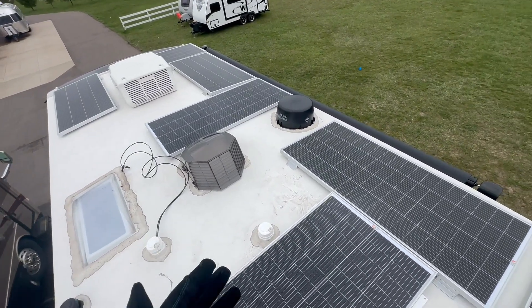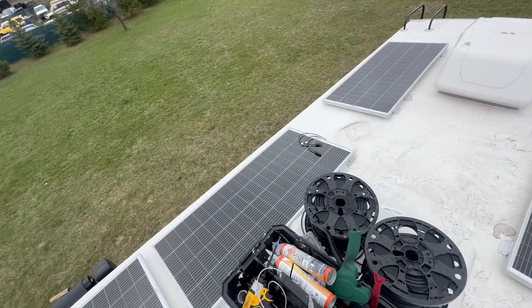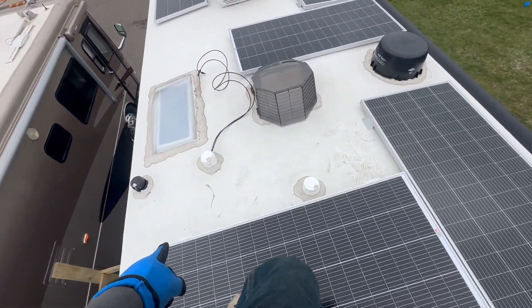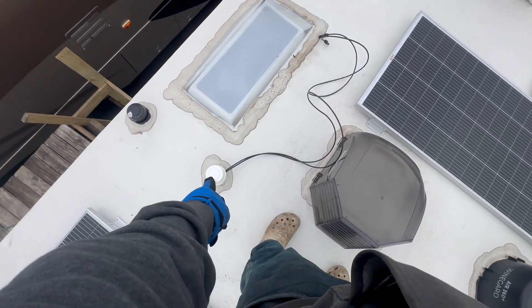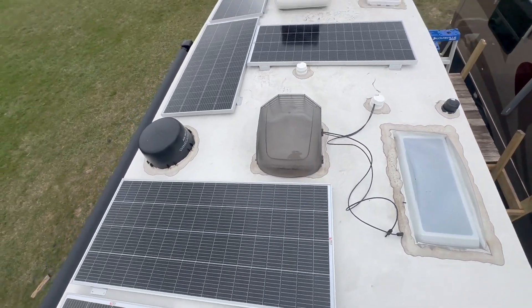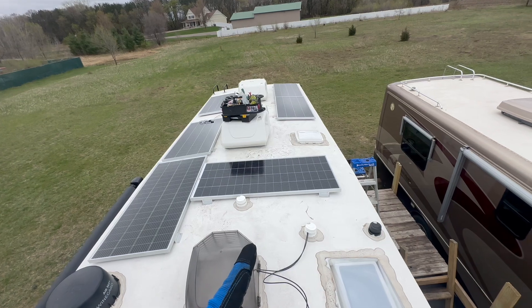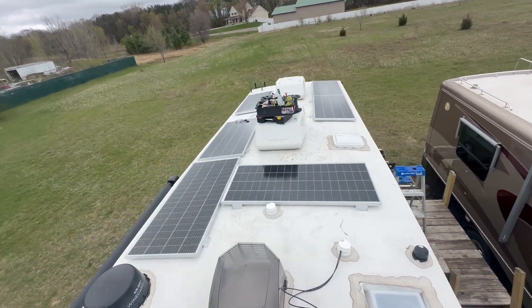Let's take a look at how we're laying the panels out — and it's still windy. Quick review: there's a solar port underneath that panel there, that's the factory one. I ran a second set of conductors up here to this area, up the gray tank vent. We're going to have four panels on this array and six panels on the back array.